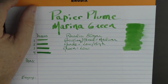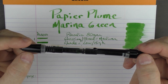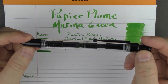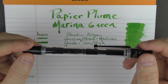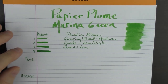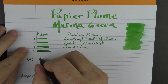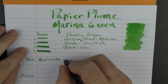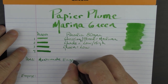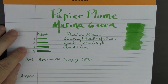First up is something a little different: the Monteverde Engage, which is actually a rollerball that uses bottled fountain pen ink. It's an interesting concept, and I thought it would be an interesting substitution for a fine nib. So we have the Monteverde Engage — we'll call this a rollerball substitute for a fine nib.